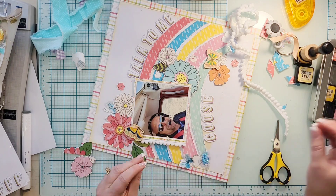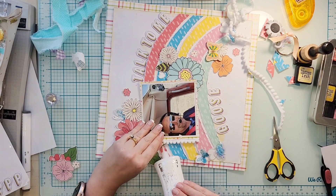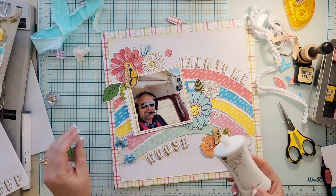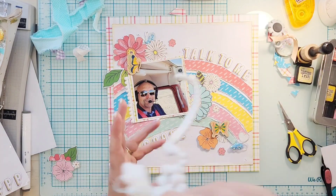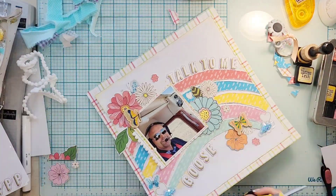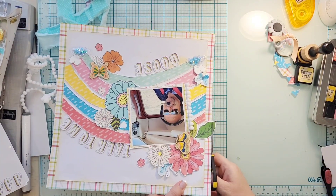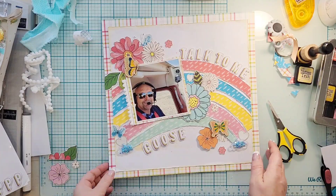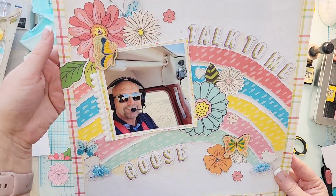I felt like it needed a little something else, so I'm going to add some white pom-pom trim to the side of my photo. I've put my title down — it says 'Talk to me, Goose.' I'm pretty sure everybody knows what that's from. If you don't, leave me a comment because we need to chat!